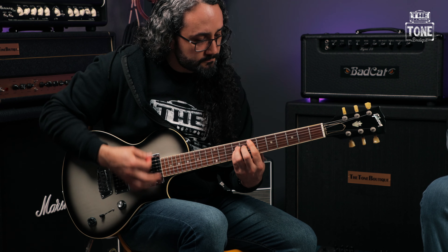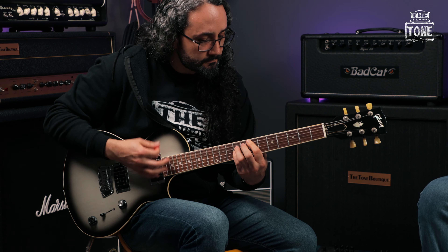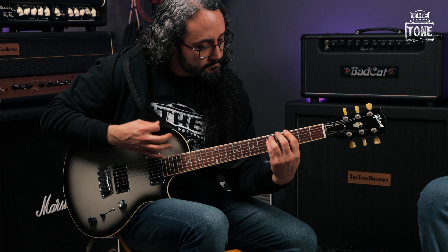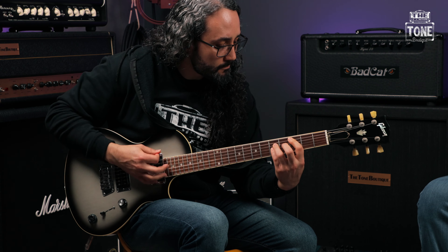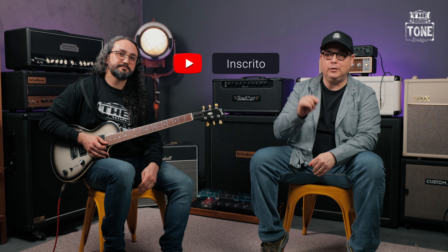Vamos fazer mais um sonzinho com ela? Um pouquinho mais pesado? Porque ela também encara um som um pouquinho mais pesado. Thank you very much for your presence here. If you want to know more about this and all the other guitars that we bring here, just access our website. If you're not subscribed, subscribe. Don't forget to access Brunette Content Studios — BCS — because it's BCS that allows us to do everything here. We'll see you in the next video.